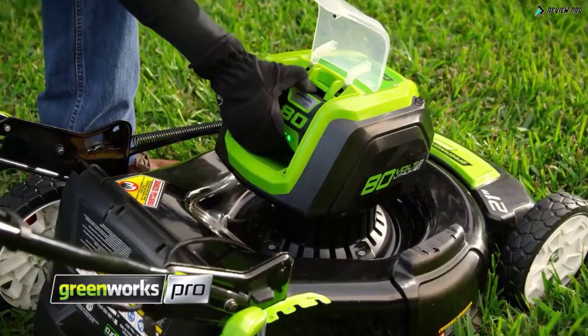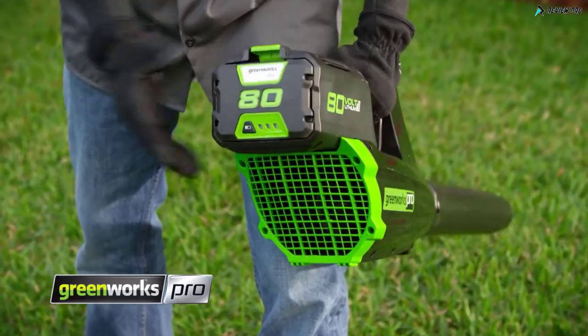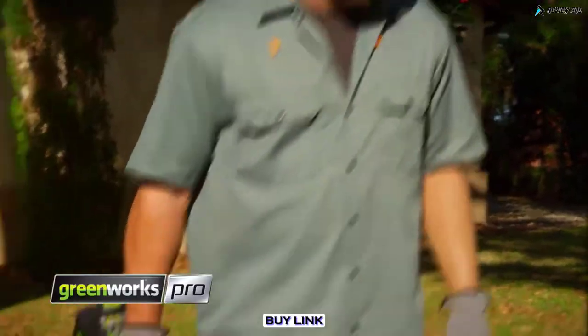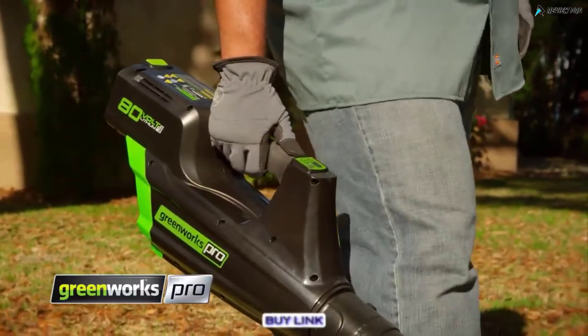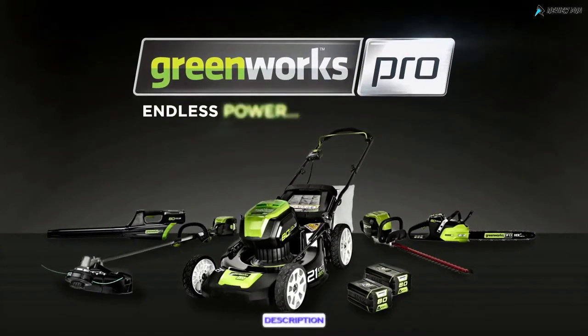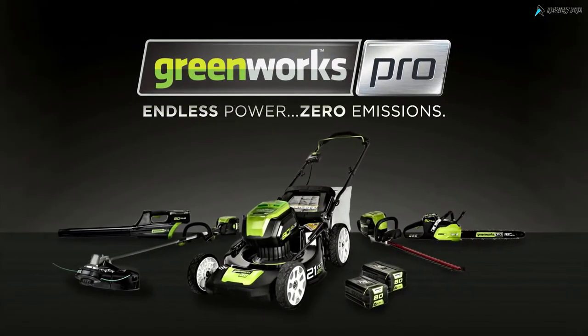When you're ready to switch tools, you can move the battery to the complete line of 80-volt power tools in just seconds. For you, it's not just a tool — it's your life. This is Greenworks Pro: endless power, zero emissions.